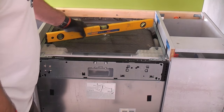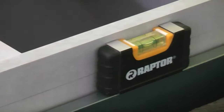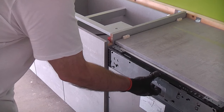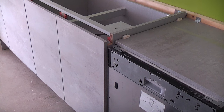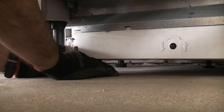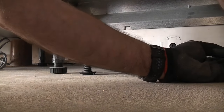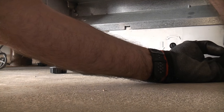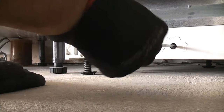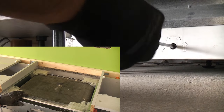The dishwasher needs installing so that it is level and also at the correct height. We need to ensure that the plinth will fit at the bottom, and the front of the dishwasher needs to be completely flush with the front of the carcass on the adjacent units — then once the door is fixed, all doors will be in perfect alignment. The dishwasher height is adjusted using the two feet at the front, which adjust by turning them just like the base unit feet. At the back of the dishwasher there is only one adjustable foot, but this is adjusted using a screwdriver from the front.